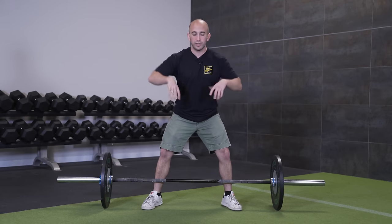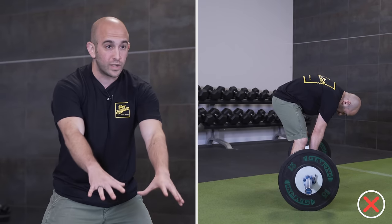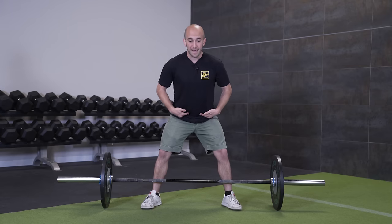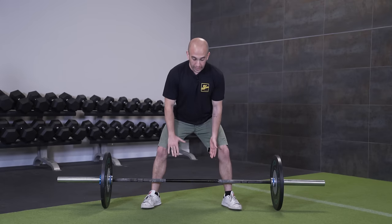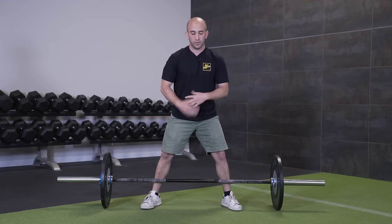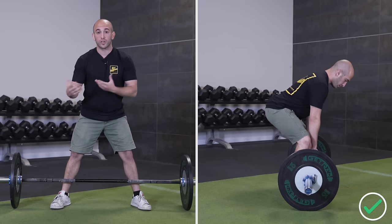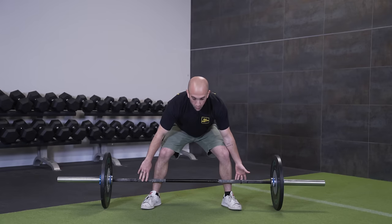Once you get up to the bar, just let your arms hang down. You don't want to reach too far, because when you start reaching you end up rounding your upper back — and that's when you can really hurt yourself. Just let your arms hang, no stress. From here, send your butt back to the wall behind you, arms hanging down, until your hands can grip the bar. Don't just reach down, as that causes upper back rounding. Your hands should be inside your knees — hands on the outside would be too stressful for your upper back.